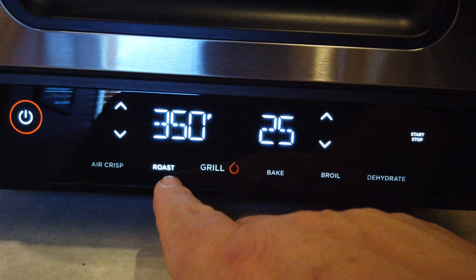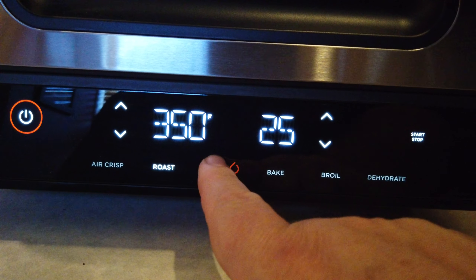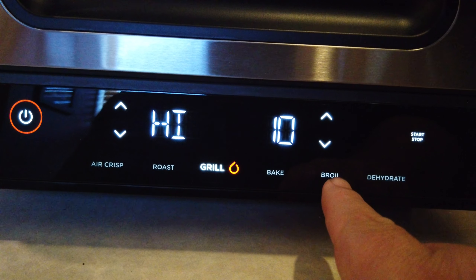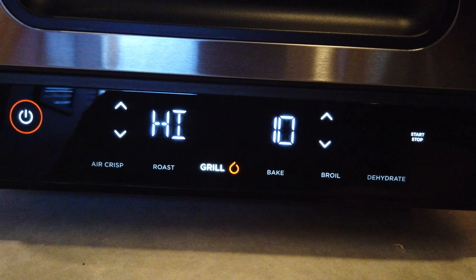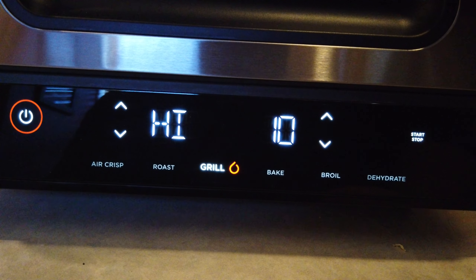So to recap the functions: Air Crisp, Roast, Grill — which is the headline feature of the Ninja Foodi Grill — Bake, Broil, and also Dehydrate. Right out of the gate, this thing has got a whole mess of functions.